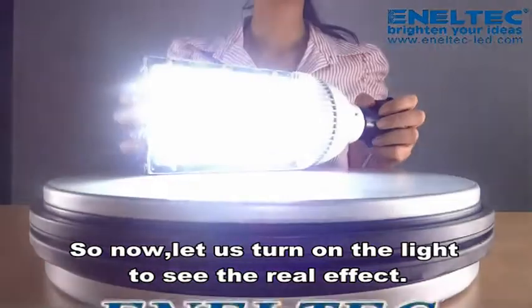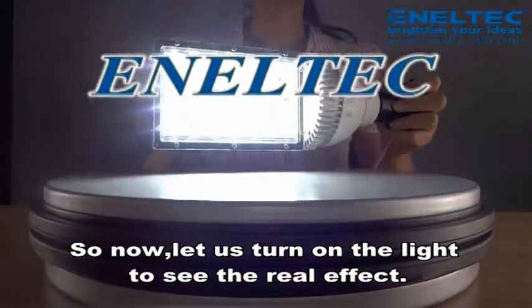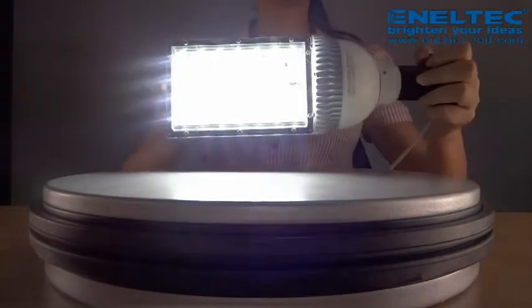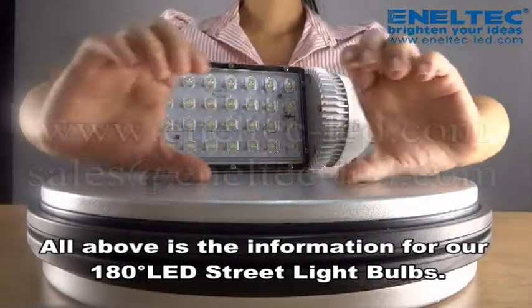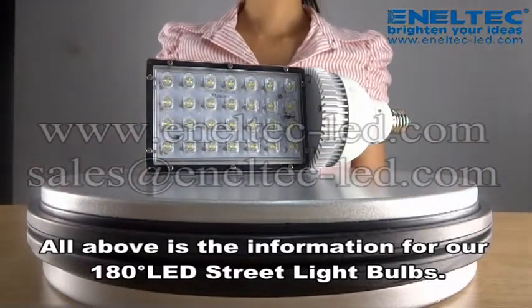So now, let's turn on the light to see the real effect. All of the above is the information for our 180-degree LED streetlight bulbs.